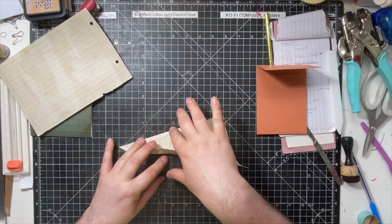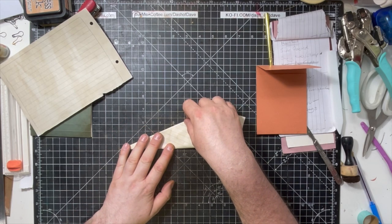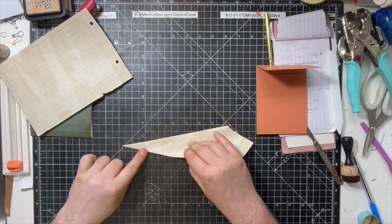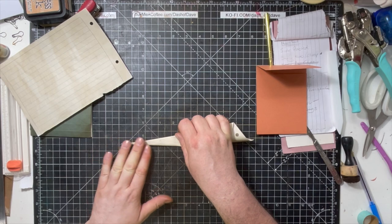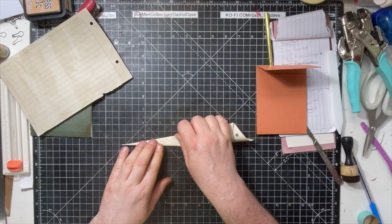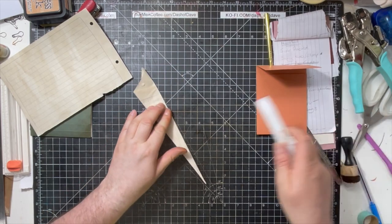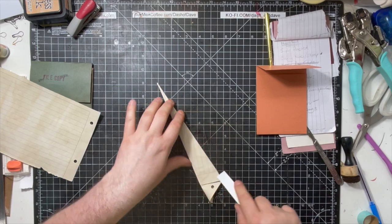We're going to take the folded edge and fold it up to the top. Then we're going to take this folded edge and fold it up to the top again. It's going to get harder to do the tip but don't worry too much about the tip because we're going to lose that in a minute. Once you've done that, now's the time to do the bone folder scoring.